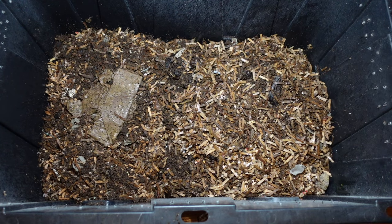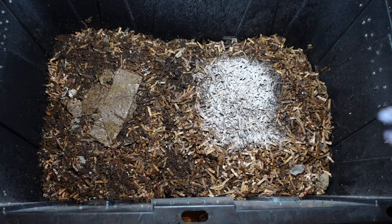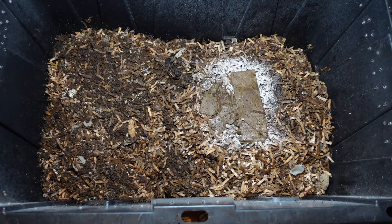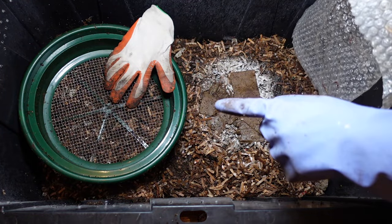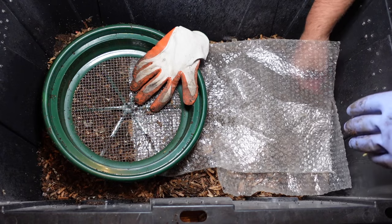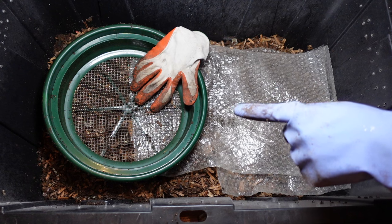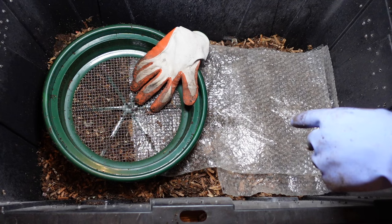And lastly, to keep my worms nice and happy, I'll go ahead and give them a little bit of that worm chow. I will let that sit in here for a little bit just to make sure that the worms get off the screen, and hopefully it will only be maybe another two days — then I'll take that off and pull it so it starts covering that fresh bedding.